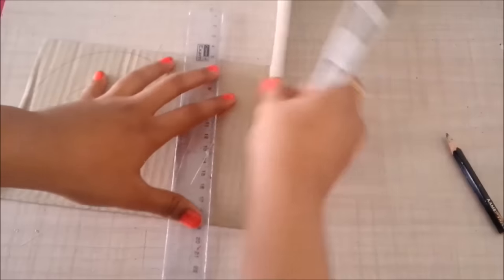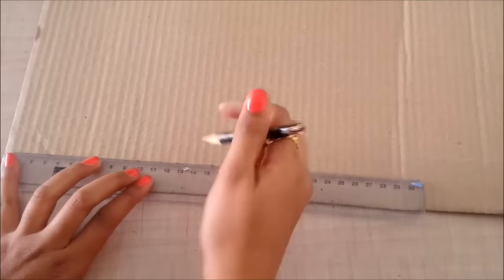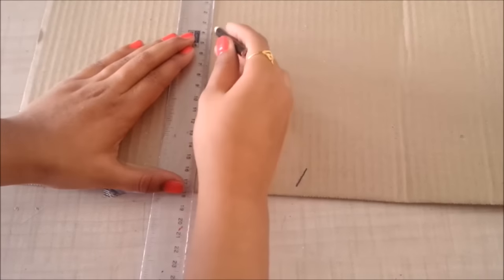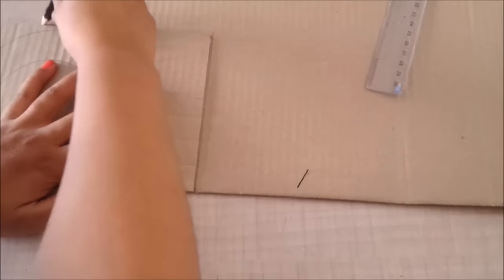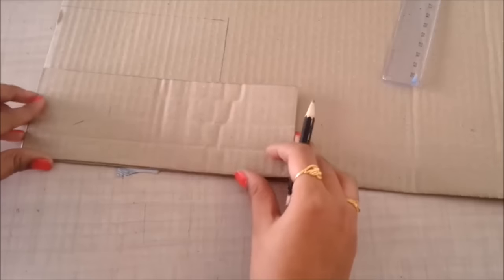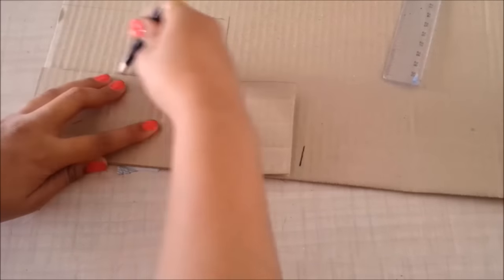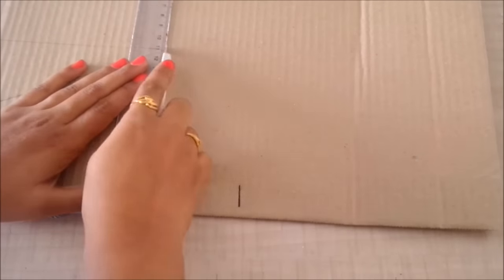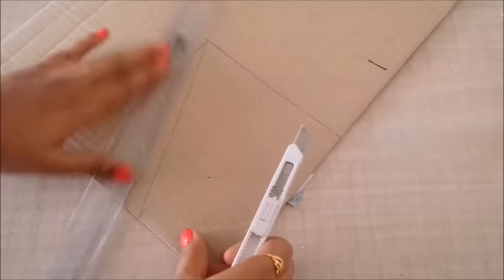Now I'll make the sides. I'll keep the width at 14 centimeters. For the height, I'll place the back piece and mark a line, then place the front piece and mark another line, and join them both to create a slanting line. Then I'll cut this and cut one more piece similar to it so that I have two sides.